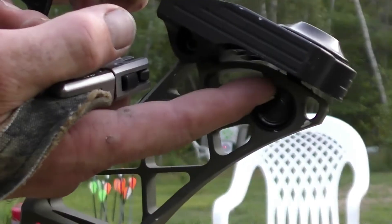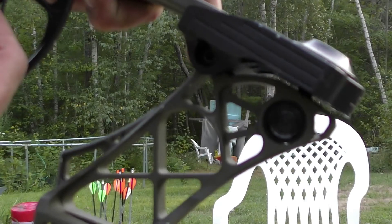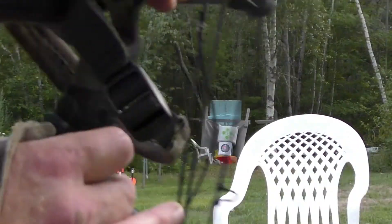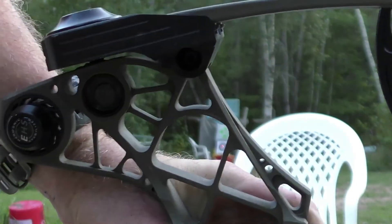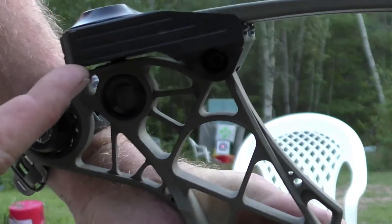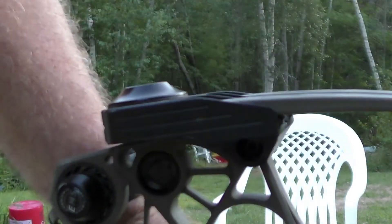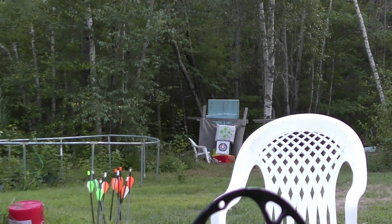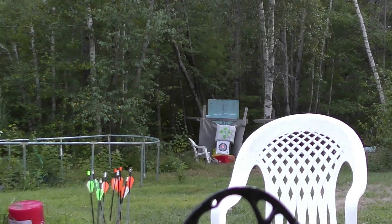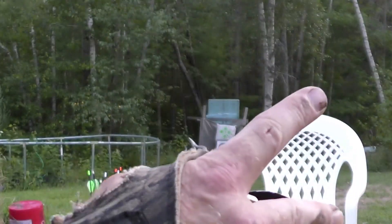Do yourself a favor: lower your draw poundage if you have to, do equal amounts on both sides, and double-check by looking at the reveal — you can see the screw going straight up and down. Make sure that's equal on both sides. Then re-sight your bow if you need to — don't just do it and say it's good to go. Keep practicing, and if you need to adjust your bow sight, remember: chase the arrow.